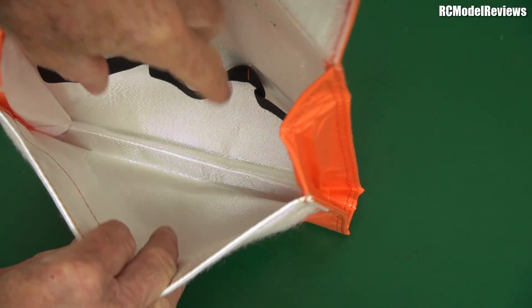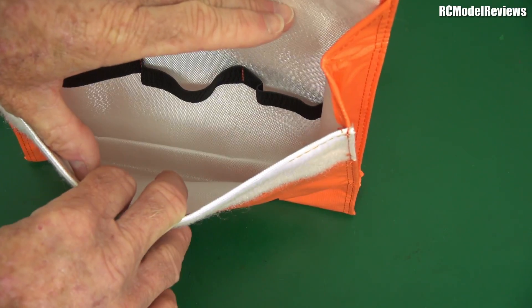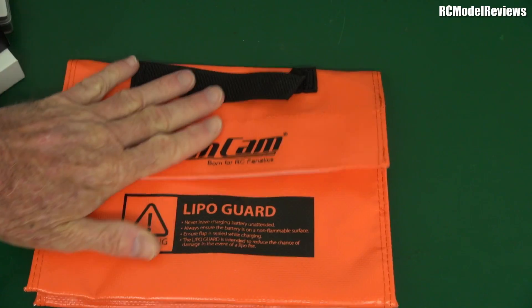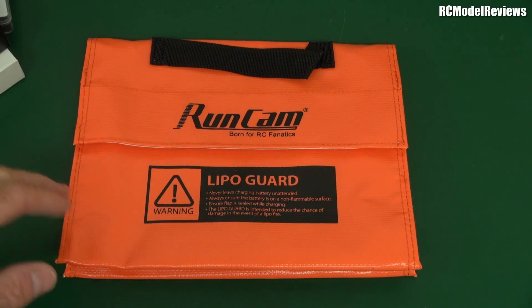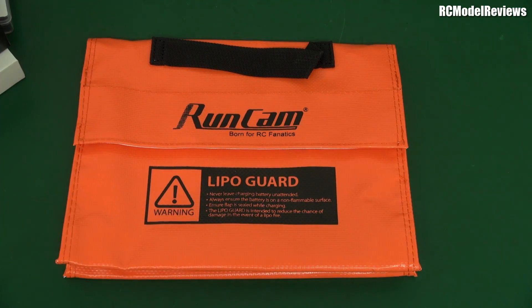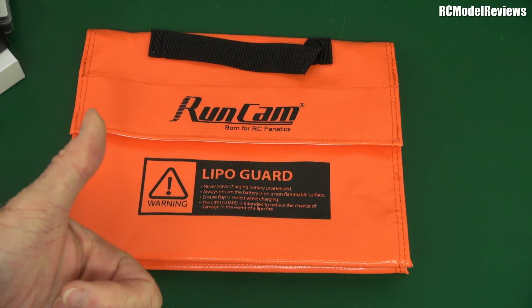Should lipo bags have actual compartments, all insulated from each other, so that if one goes off it might delay the others going off until you've maybe got time to throw it out the window? I think lipo bag design is something that's been overlooked considering how dangerous these things can be. Anyway, I don't know whether Runcam are selling these or whether it's swag. Tell me what you want me to do with this — is destructive testing a thing for you guys?